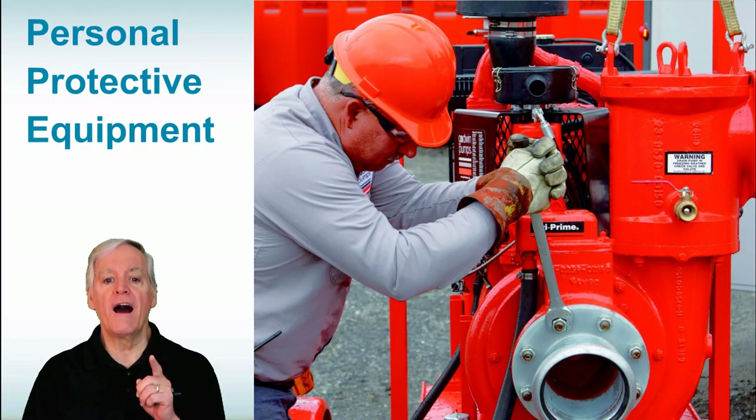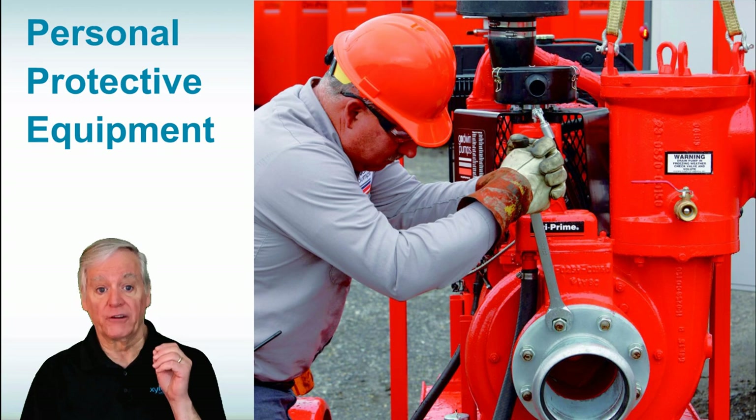But first, make sure you have the proper PPE — personal protective equipment — before working on a pump to avoid injury.